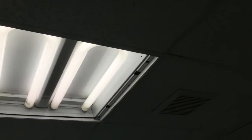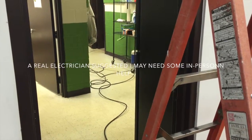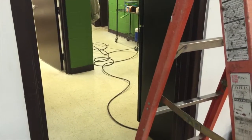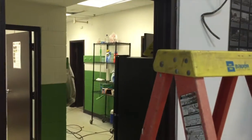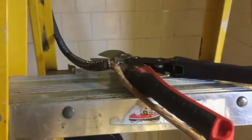Pete is helping me — we're stringing BX cable from in there, right here, over the rat's nest. I'm cutting back some BX cable in here which is running back into there, and Pete is in the women's room. We're getting close to finished.